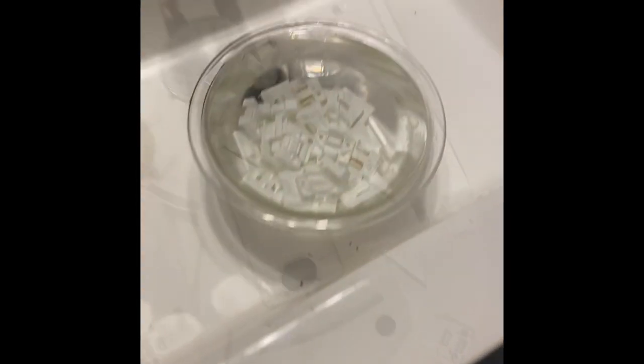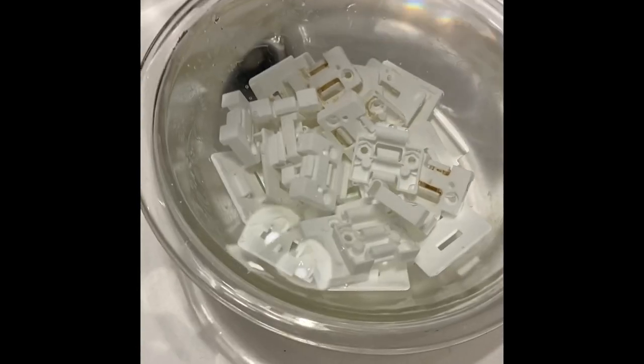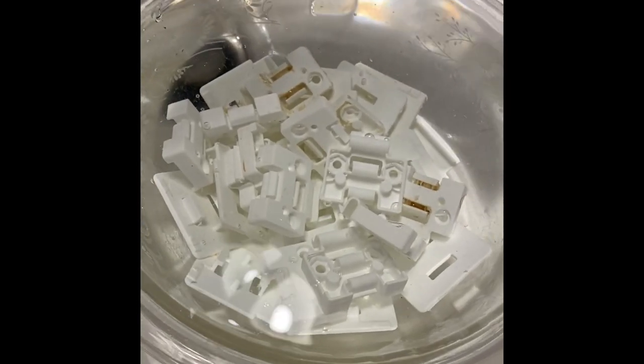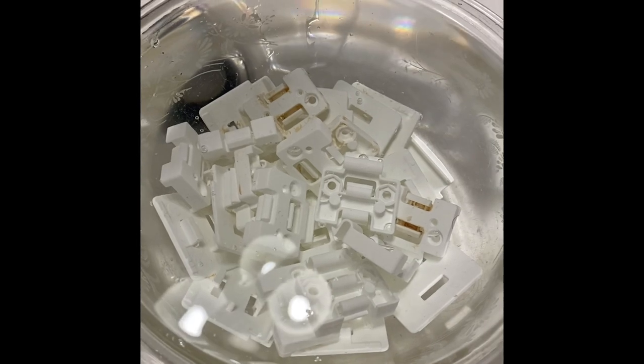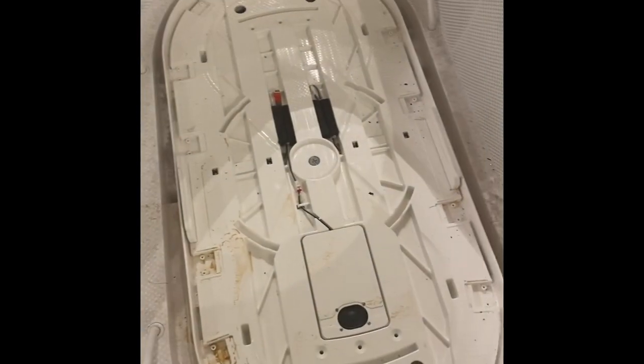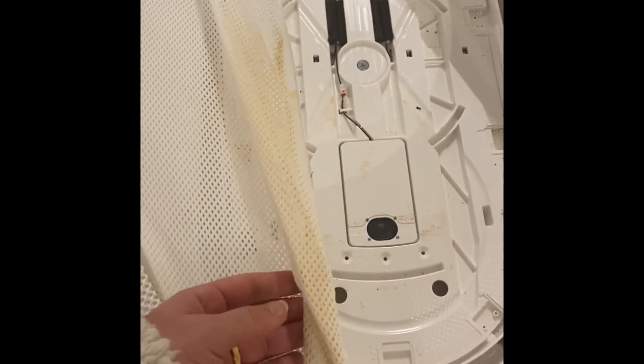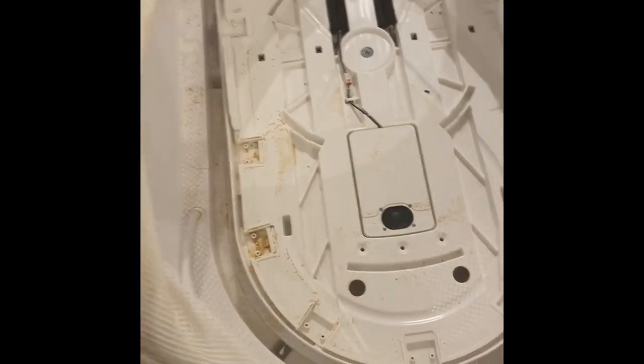I am soaking all of those clips and covers in water. I'll probably throw some OxiClean or something in there just to get them cleaned up. All the clips are out, and this fabric just came right up. I'm going to show you the edge of that — that is pretty gross. However, it's still definitely secured onto the outside.